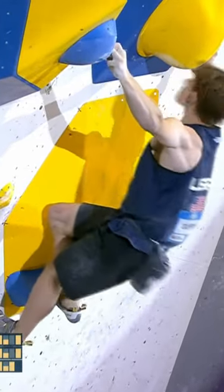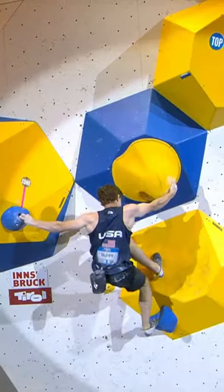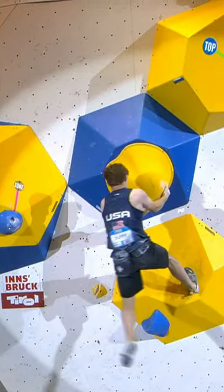Now we've seen a left hand pop. We've seen a left foot pop. Can he keep it together this time? There's that offending left. Better from him.